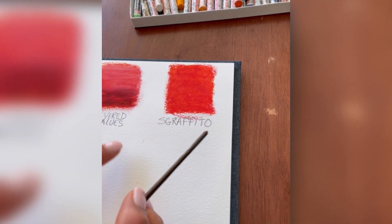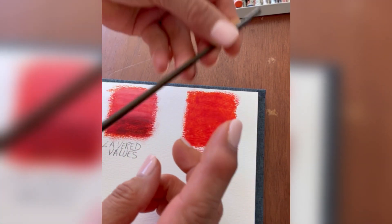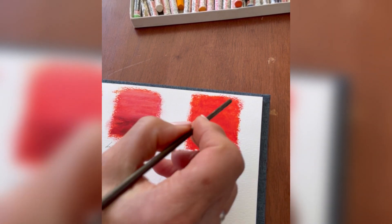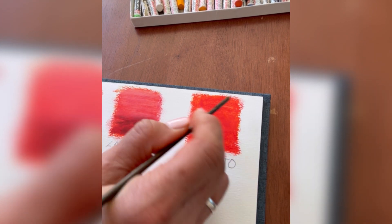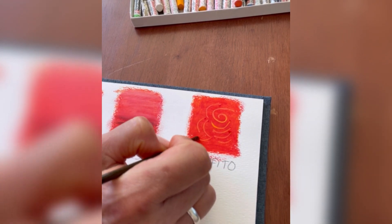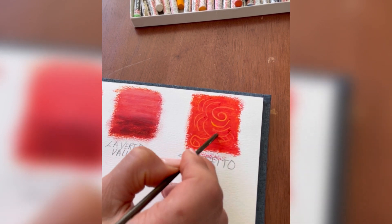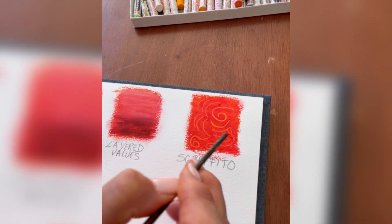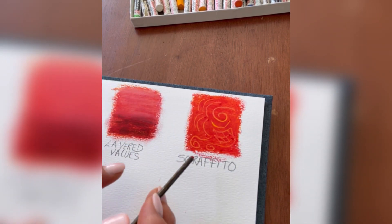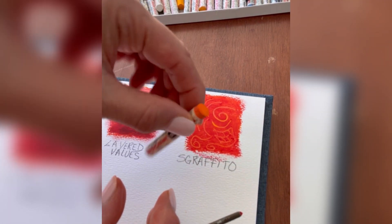Sgraffito is prepared the same way as the layered values and layering. All I'm doing now is taking the end of this paper brush — you could use a paper clip or all kinds of different things. I would not recommend using your pencil because you'll leave lead on there. You can just go in and draw on it, creating fine intricate areas and making your drawing more realistic. With oil pastels you have a hard time creating realistic artwork, but with sgraffito afterwards you can add a lot of those intricate details that you'd be missing with the large fat end of an oil pastel.